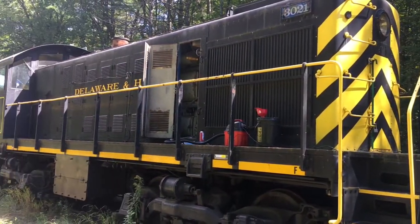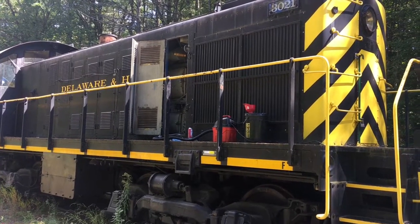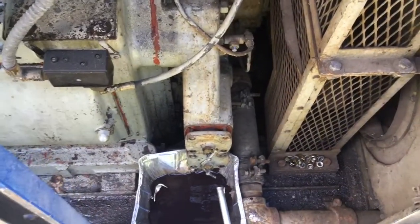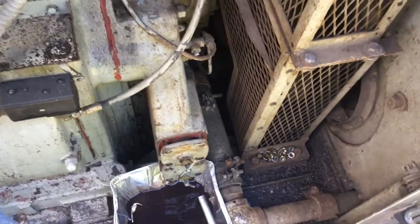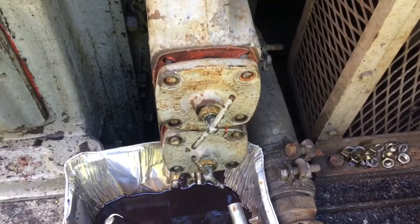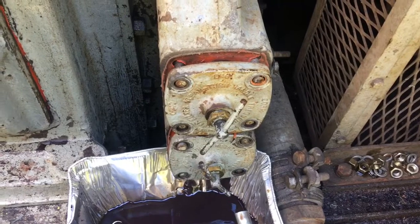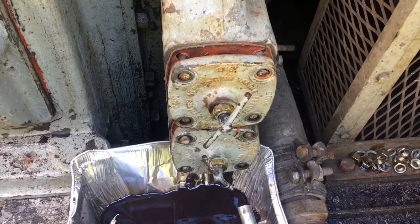Good afternoon, we're down here servicing 3021 today. We're going to be doing an oil change, but first we're taking out the Kuno filters, cleaning them, and reinstalling them. The Kuno filter is on an Alco 539T, or just a 539. They're located at the very front of the block — these two manual twist-turn filters that provide a filtration system for large chunks of debris in the oil system. They should be routinely turned before startup each day.